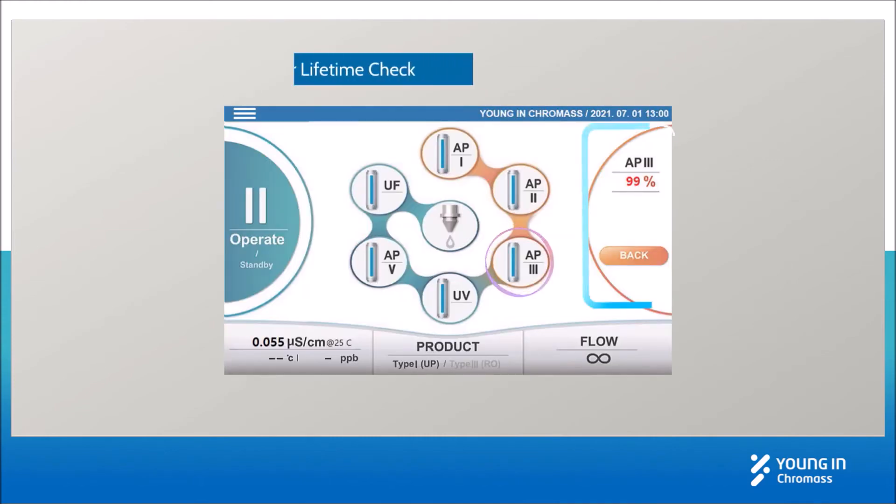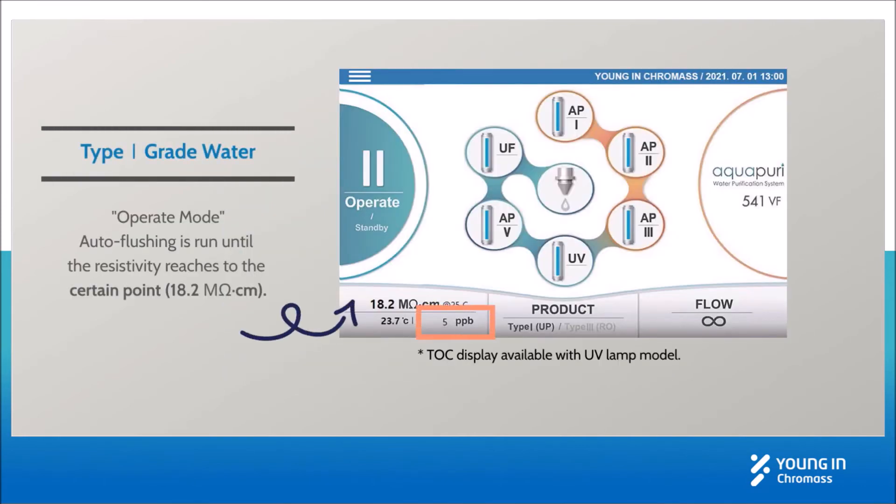You can check the lifetime of filters by clicking the filters. For Type 1 grade water, auto flushing runs until the resistivity reaches a certain set point. You can see it in conductivity as well.